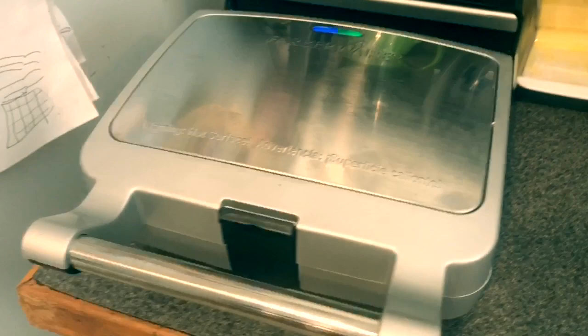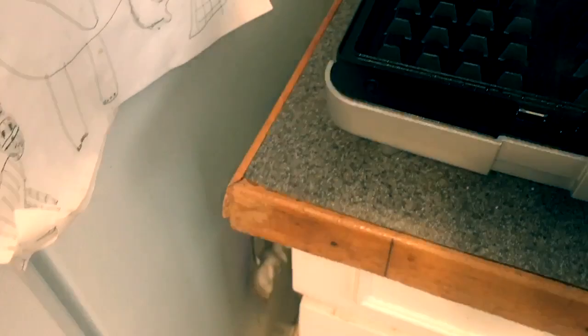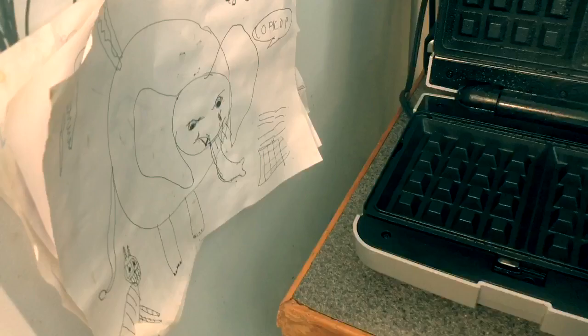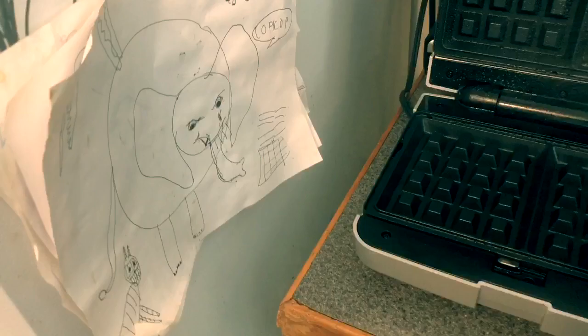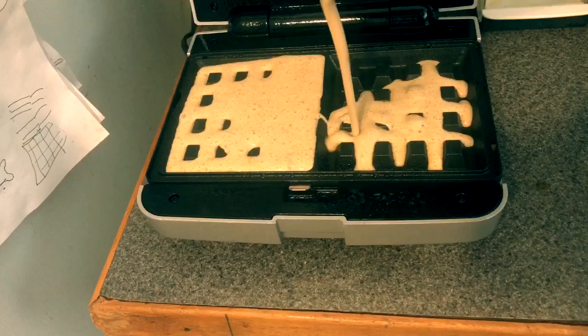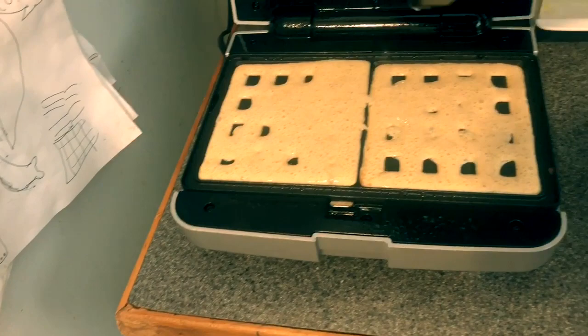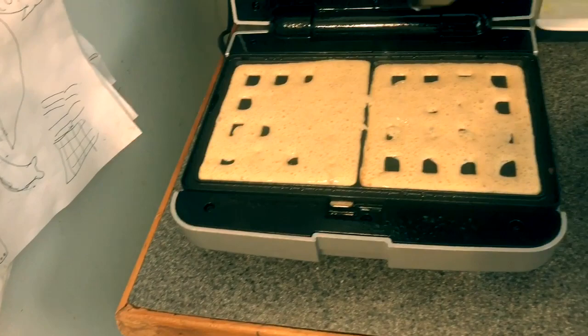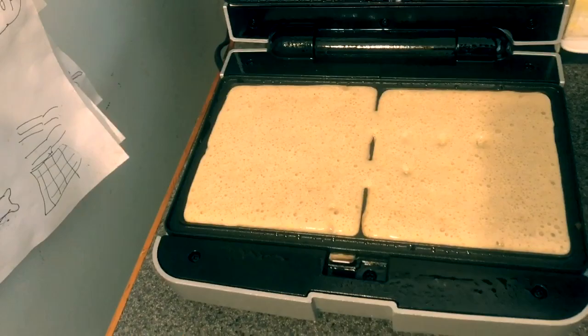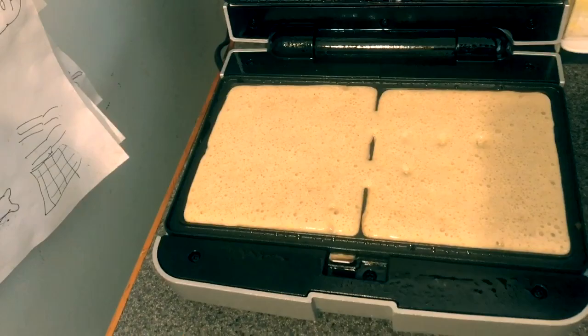My waffle maker is ready — I've got the green light literally. I'm carefully opening it up and you can see the steam coming out. I'm going to spray it with some coconut oil to prevent sticking, and then I'm going to pour my mixture into the waffle maker. Close the lid, and in five minutes we'll come back and see what our waffle looks like.